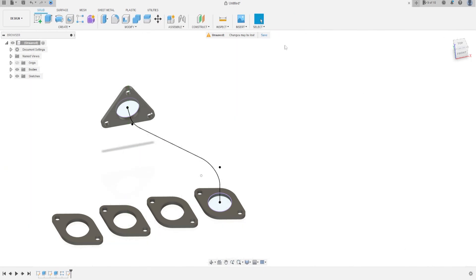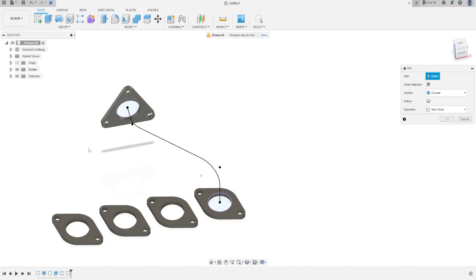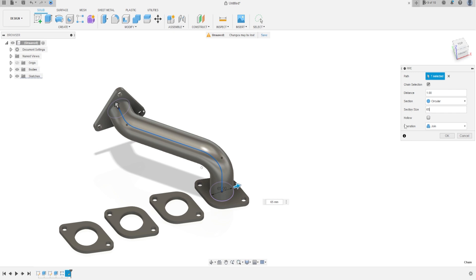Go to Finish the Sketch. Go to Create and select Pipe. The section is circular, the path will be this profile, and the section size is 65 mm. The operation is New Body, press OK.